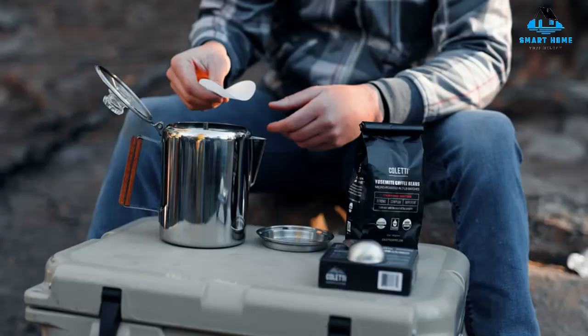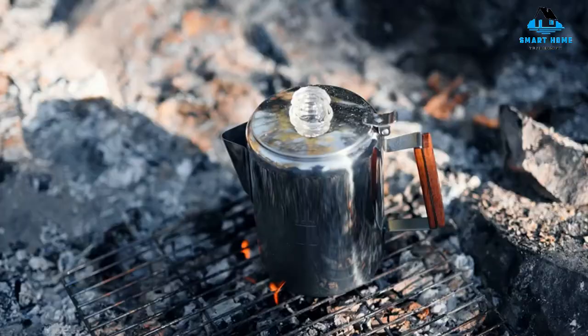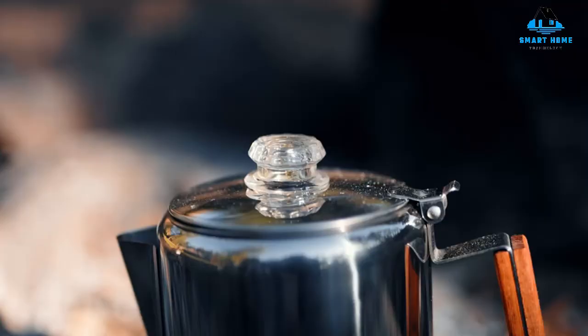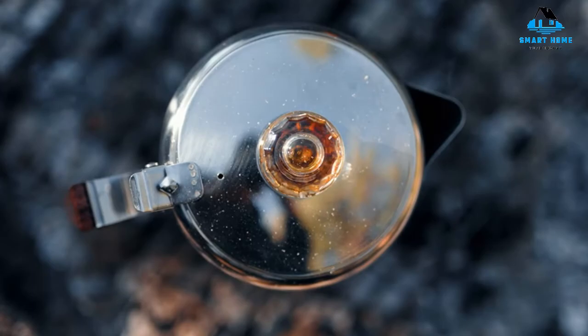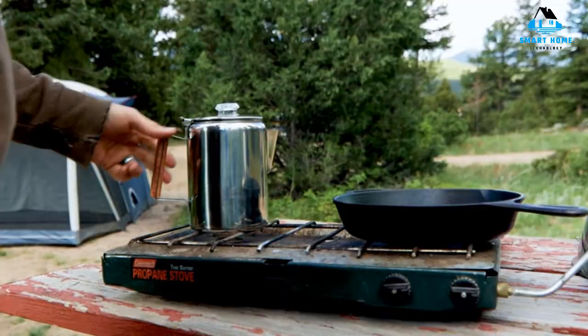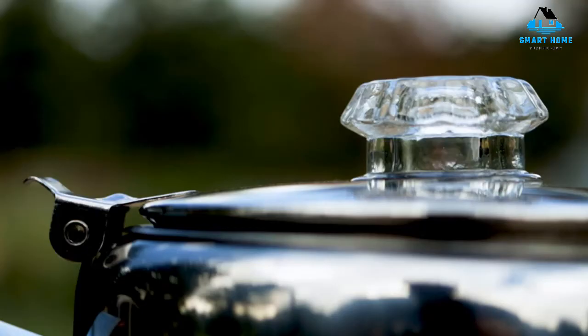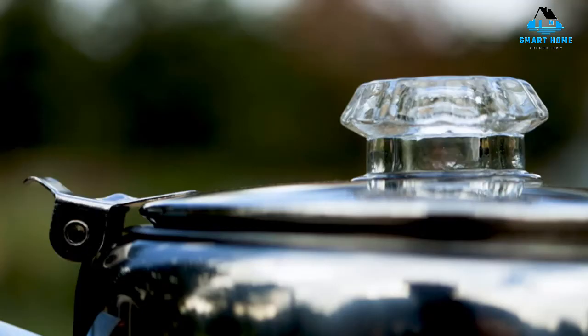All in all, the Kulti Bozeman version is even more practical than the average percolator because it's portable and makes great coffee outdoors and indoors alike. Reasons to buy: it's designed specifically for outdoor adventurers. Reasons to avoid: as a fully manual stovetop percolator, getting a feel for it takes a little time, and the wooden handle can't be near an open flame.